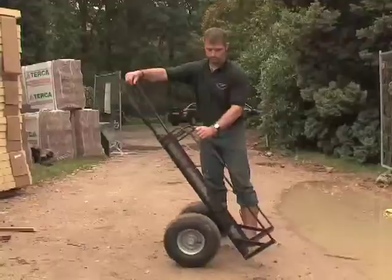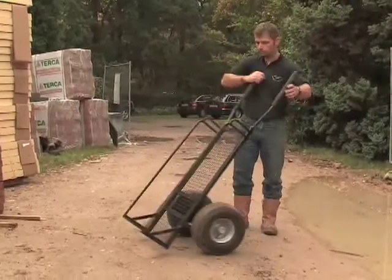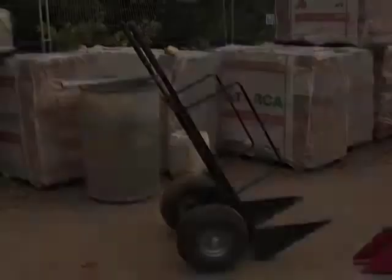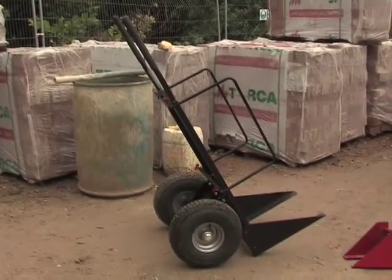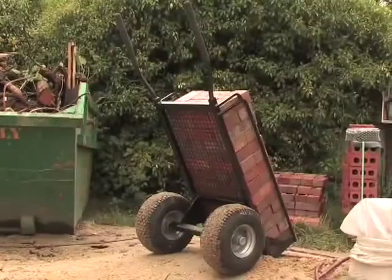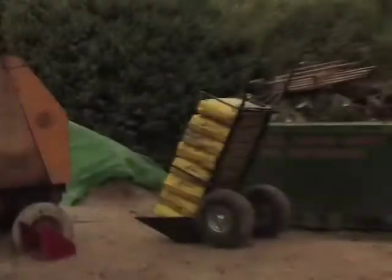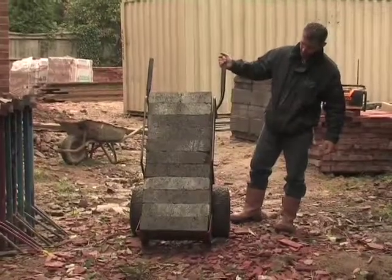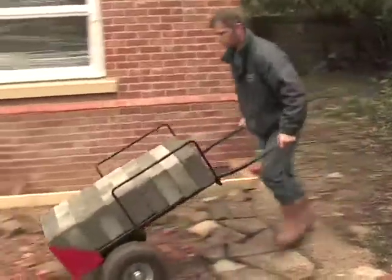This is the mTrolley — easy to manoeuvre, swivel around. mTrolley: for bricks, bags of cement, breeze blocks. A really useful piece of kit.